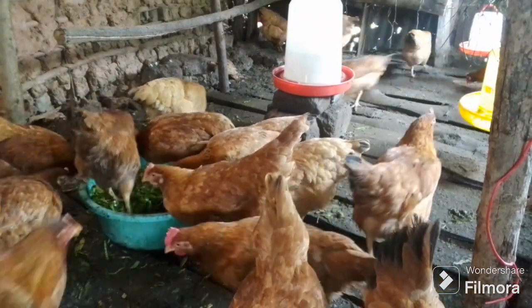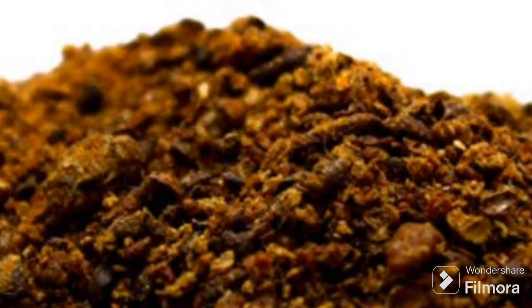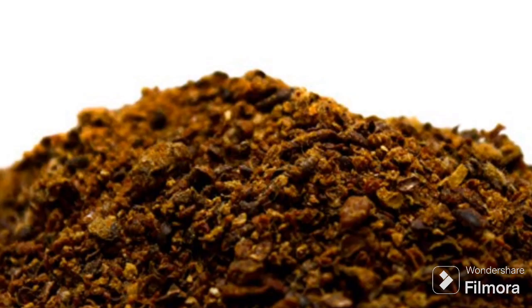Another substitute for soya bean is cotton seed cake. But you have to take caution when using cotton seed cake, because most of the time the cotton seed cake being sold is not recommended in poultry or animal husbandry — it can be slightly poisonous. When you go to the store and find cotton that is a little bit brown, never use it. Go and buy somewhere else, because that cotton is poisonous.